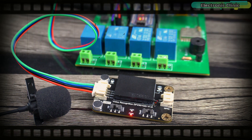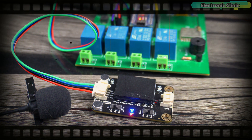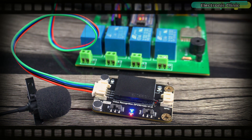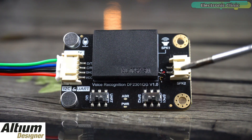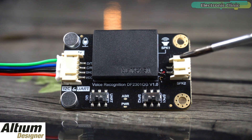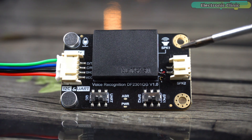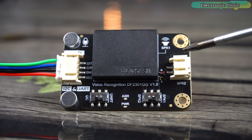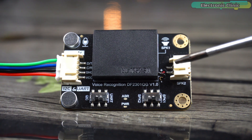This is the DF Robots Gravity Offline Language Learning Voice Recognition Sensor Module, which is the best offline voice recognition module I have ever used. I'm saying this after testing this remarkable piece of hardware. Before I explain its features and specifications, allow me to demonstrate its functionality so you can decide for yourself whether it's worth using.